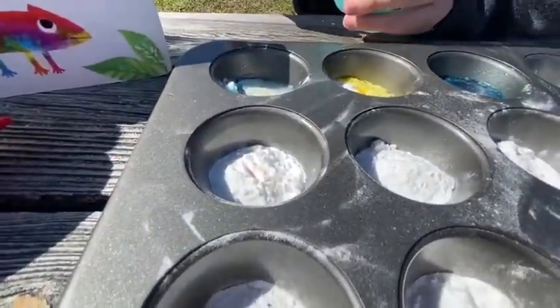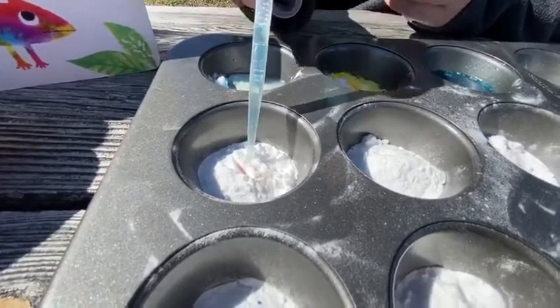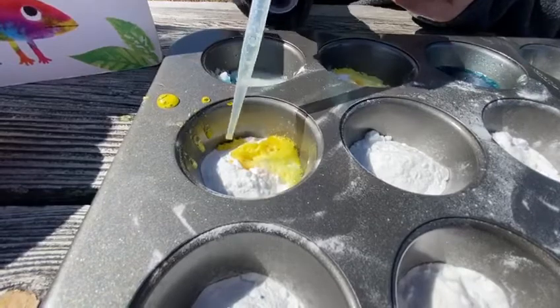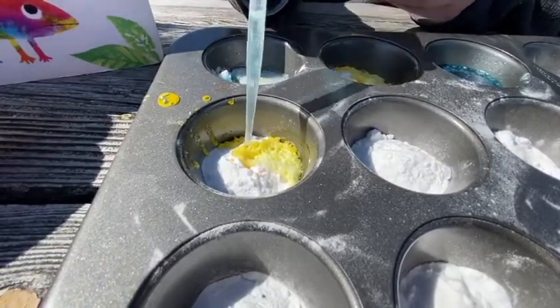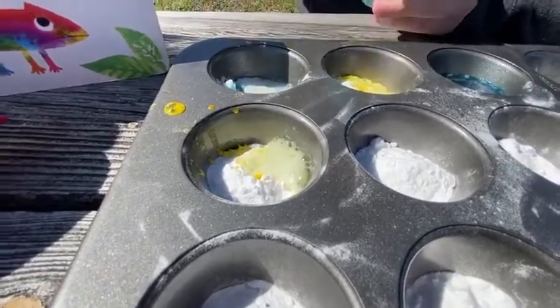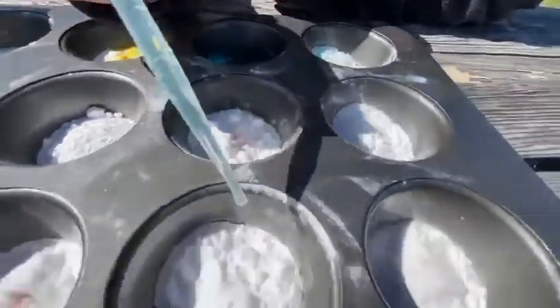We're going to call this science project Color Surprise. What color is that, boys and girls? It looks like yellow with a little bit of orange. Kids get really excited when they don't know what to expect — it really is all about discovery.